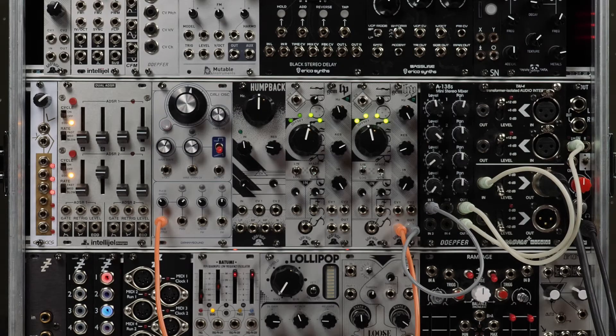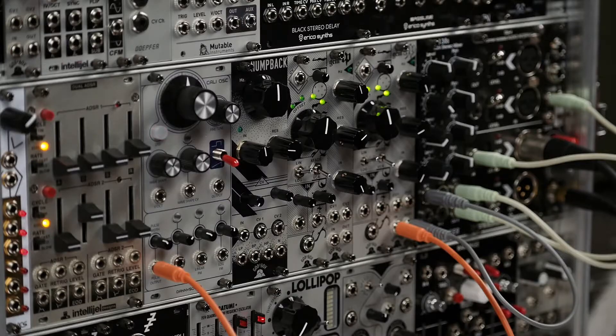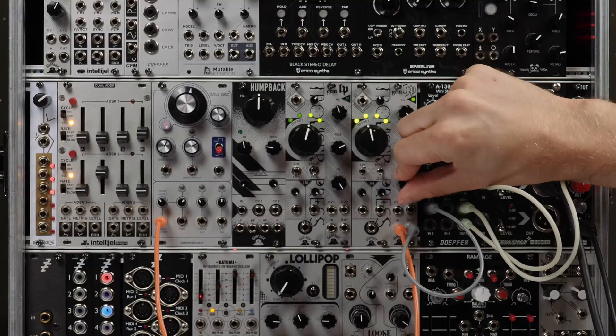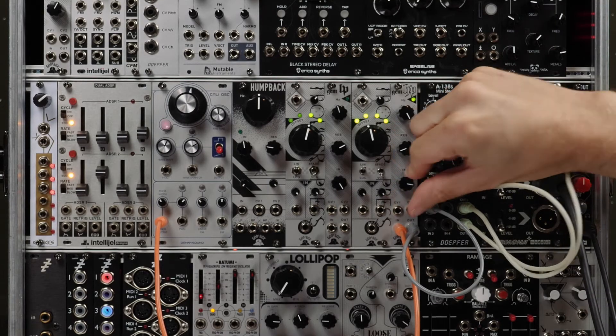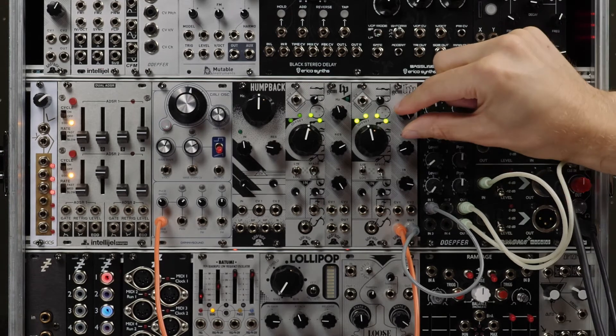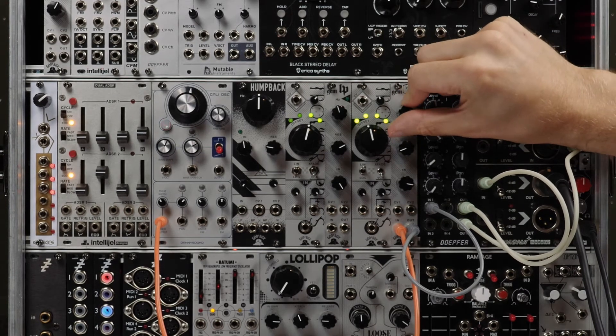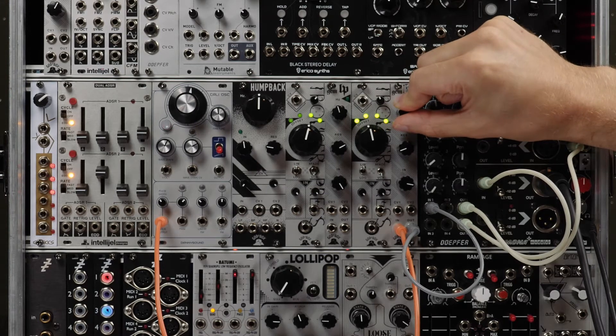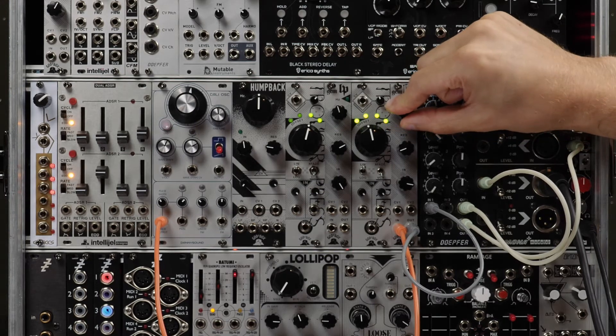Now we have the high pass filter with a square wave in, and we're going to bring up the input. The cutoff is all the way up so you're not hearing any of the mid and bass frequencies, and we'll bring the cutoff down and hear how the filter sounds.